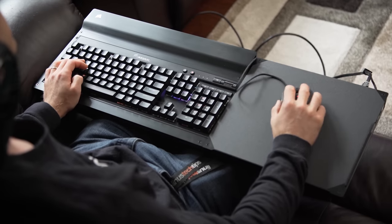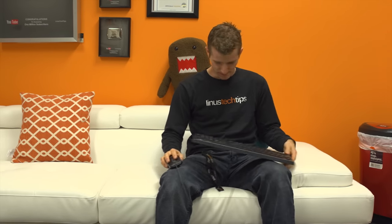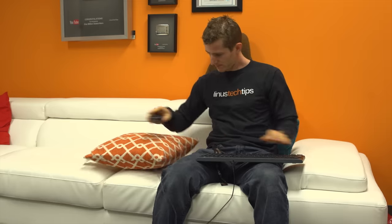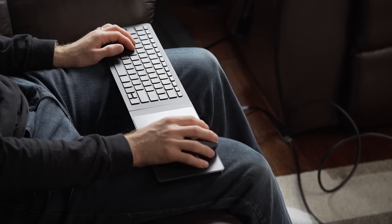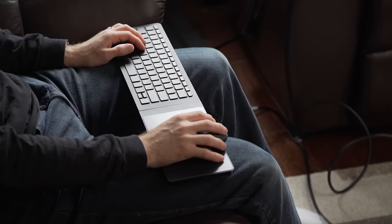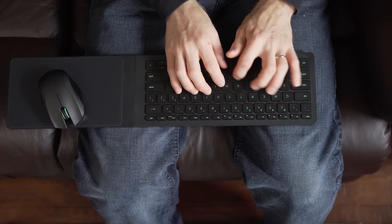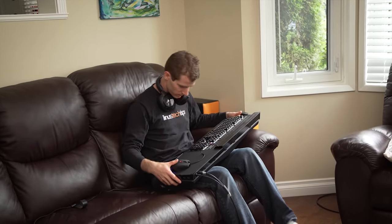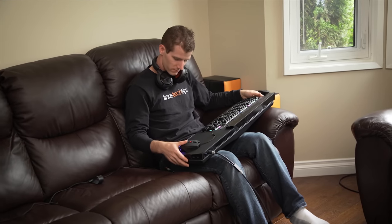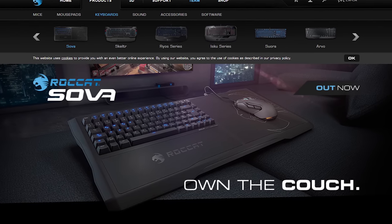A few months ago, I checked out the Lapdog and Turret, Corsair's and Razer's respectively — solutions to the supremely first-world problem of not being able to have an optimal keyboard-mouse gaming experience on the big-screen TV from the couch. Tragic, I know. The conclusion of that video was that my ideal solution probably lies somewhere in between the usability and ergonomic compromises of the small, sexy, but cramped Turret and the Lapdog, whose size makes it more like having a Great Dane stretched across my thighs. And I guess Rocket was watching that video going, 'What the heck, Linus — that's basically our product.'